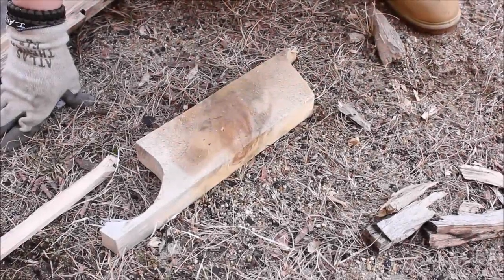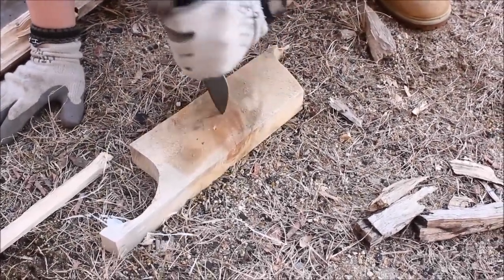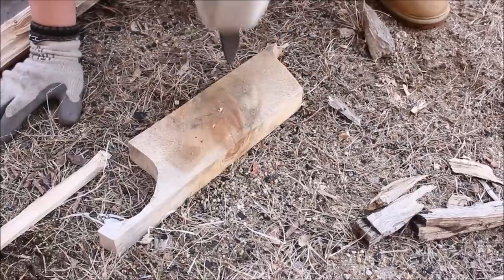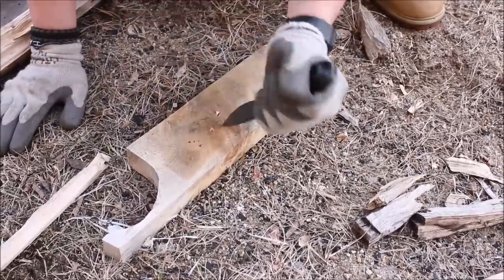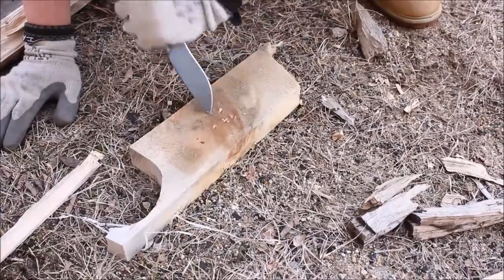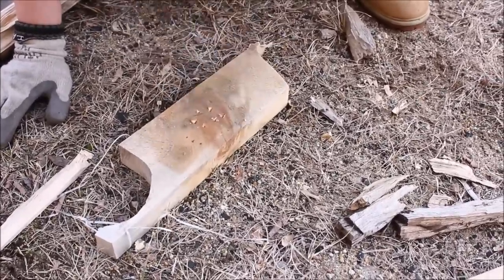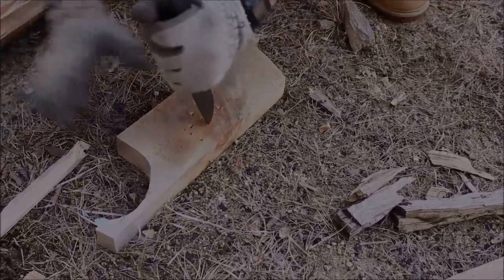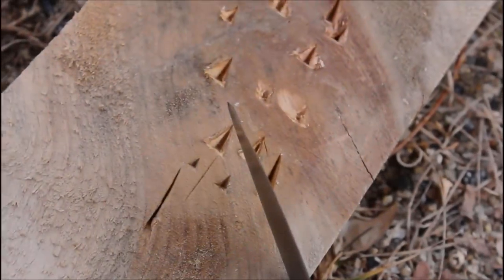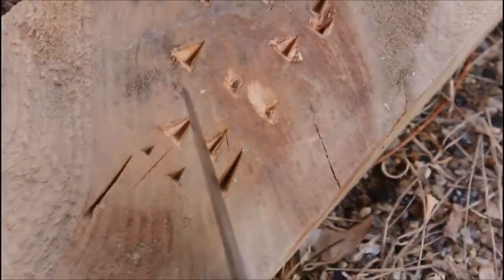Next test will be for tip strength. You can probably see that darker spot on the wood is a knot, so I'm going to really jam it in there and see if there are any issues. Here's a look at the tip of the knife after the stab test — quite good, I don't see any bends or any issues with it whatsoever.